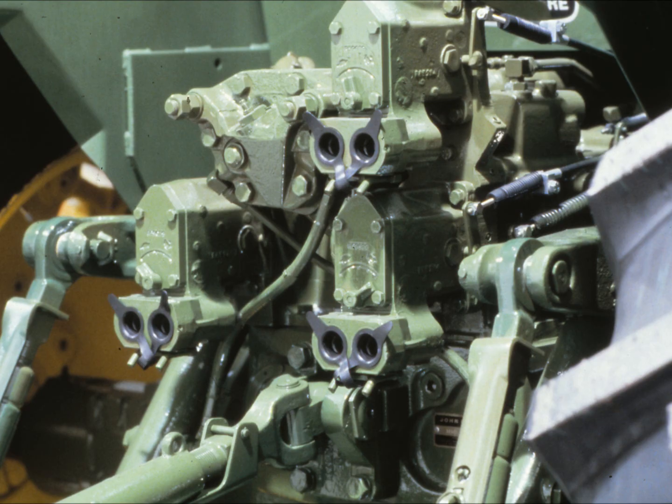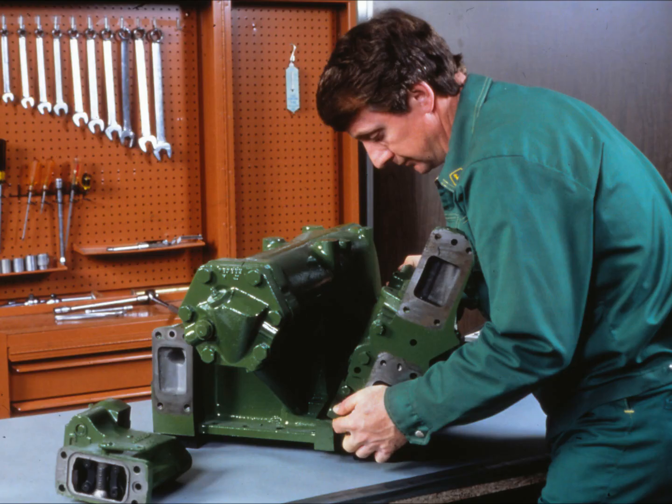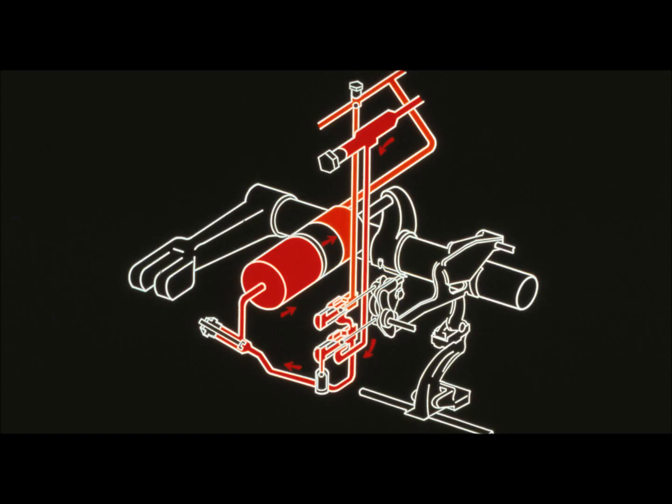Leak testing the rock shaft, however, is a little more complicated. In fact, you test the rock shaft in two separate parts. First, remove the rock shaft control valve housing according to procedures in the technical manual and leak test its passages. Then check the rock shaft housing. This drawing shows how oil flows through the mechanical sensing rock shaft. As you can see, there are many passages. Let's review this diagram briefly to show how the rock shaft works.